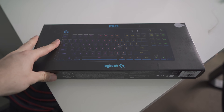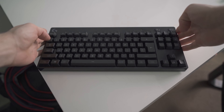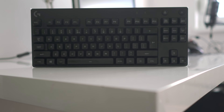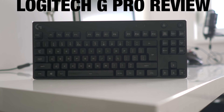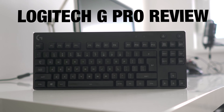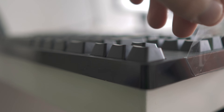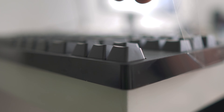We've already tested the G Pro gaming mouse, but does the keyboard deliver in a similar manner? Stick around, find out. The G Pro is Logitech's first keyboard made especially for eSports professionals — players who earn a living playing video games — and for that it has to be portable, well built, and of course high performing.